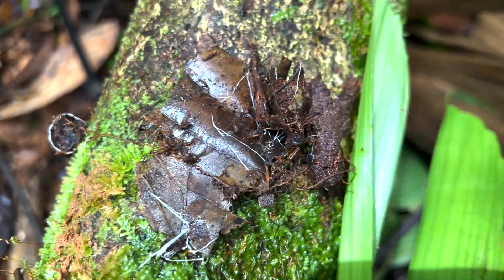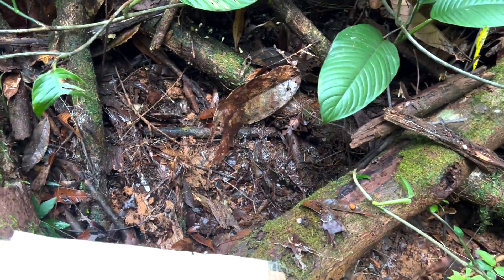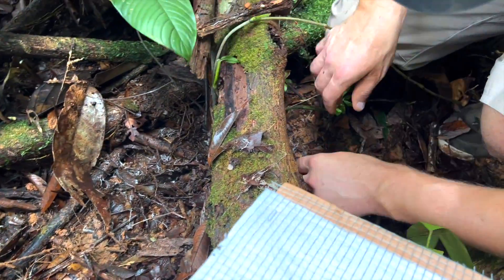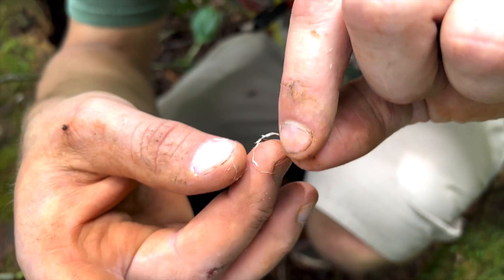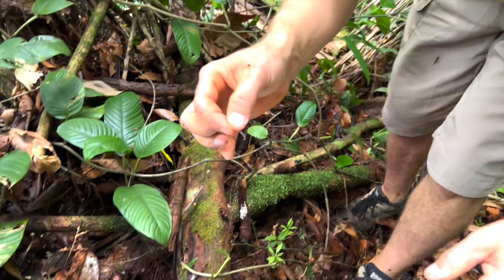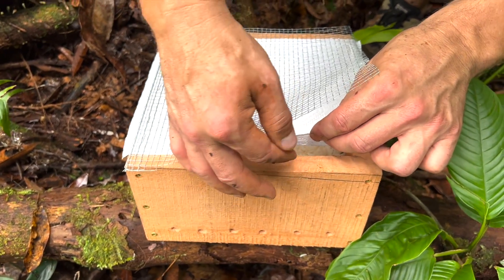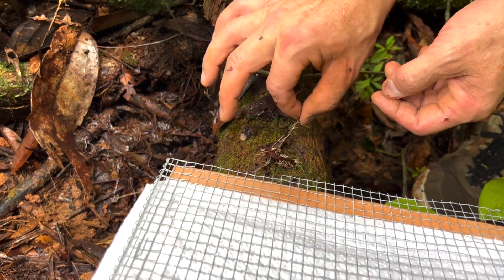We've collected a little pile of mycelium from different places in the jungle and we're going to add that to our collection. One of the first things we want to do is identify individual strands of the fungi and remove all the organic matter so it's just the fungal body itself. Then we take the open edge we left and allow that piece of fungi to go right in on the rice, which will give it first shot at inoculation.